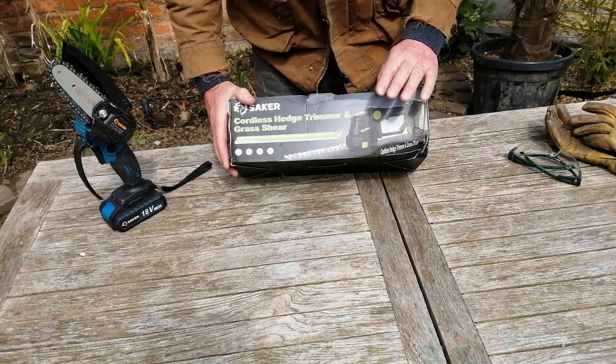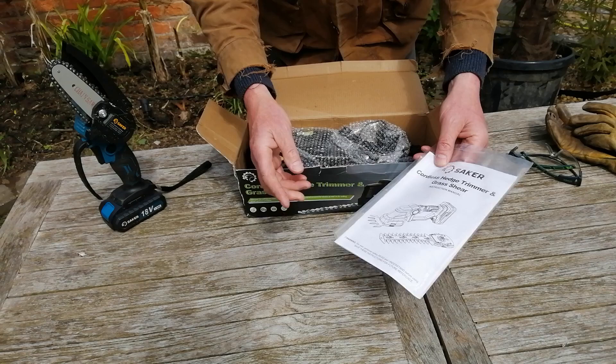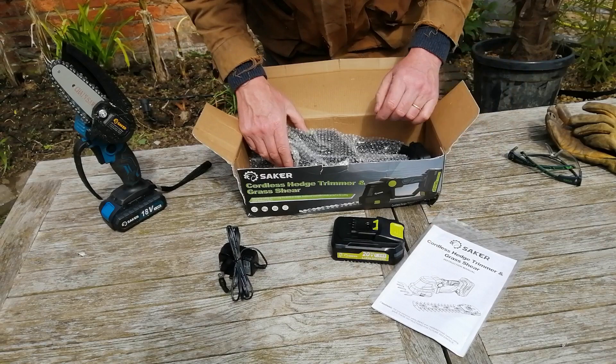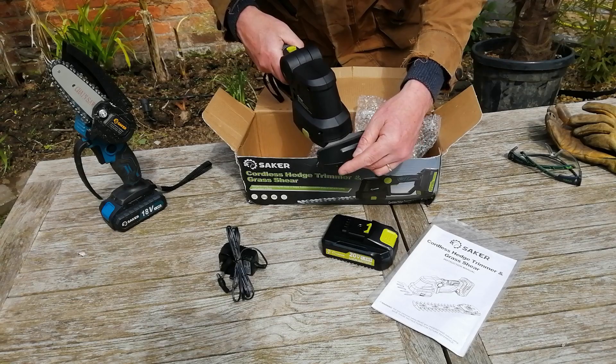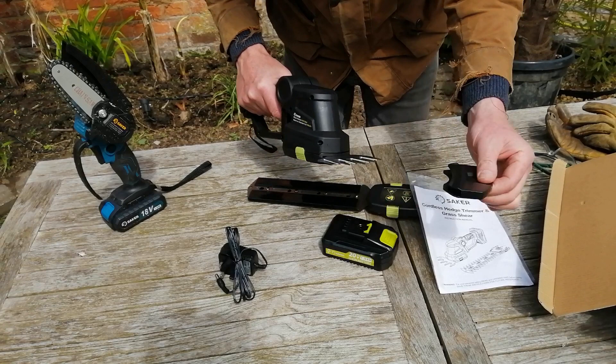I suspect this is going to be one of those products that does exactly what it says on the tin. Inside the box you've got some instructions, a little charger, and a battery. You can probably buy a spare battery — I think it's always a good idea to have one at hand so if it runs out you can carry on with the job. Here's the tool itself, already with one attachment fitted — that's clearly the grass shear. And here is the hedge trimmer blade.